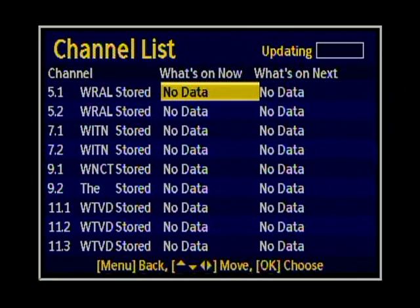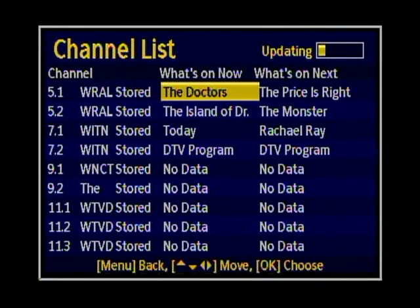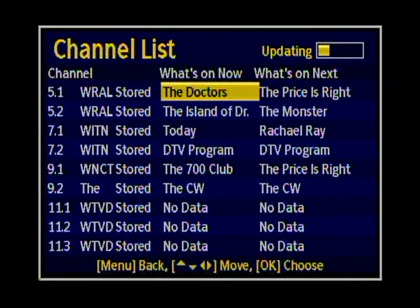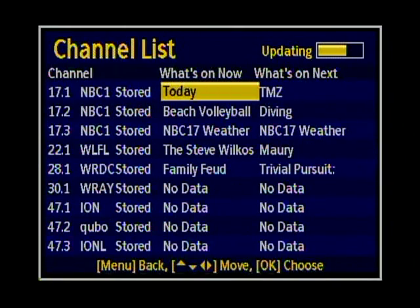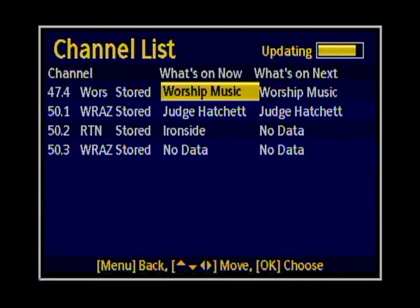Now it has finished. It found 22 channels here at my house. If you notice the 'updating' in the upper right corner of the screen, that's actually going through each channel and reading the program guide information. This particular box tells you what's on now and what's coming up on the next show. You can also hit the info button to get more information on what is coming up.